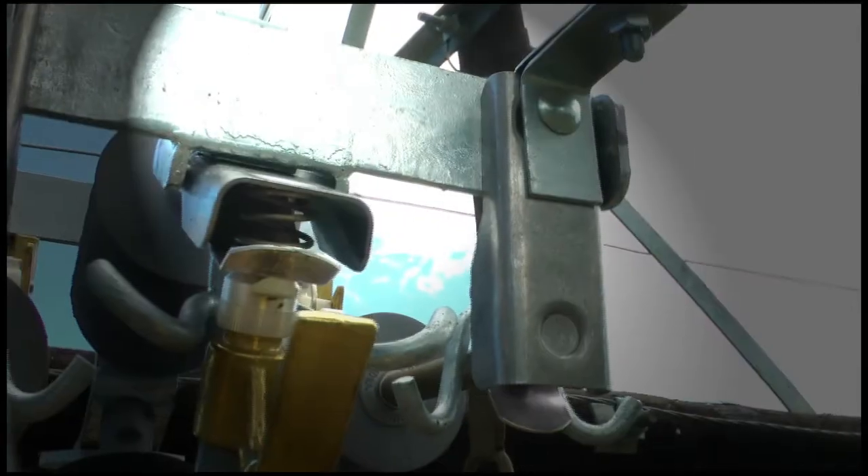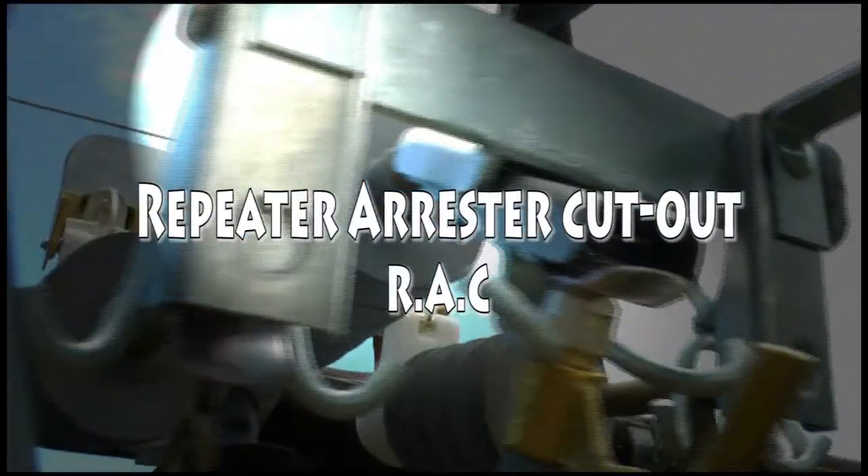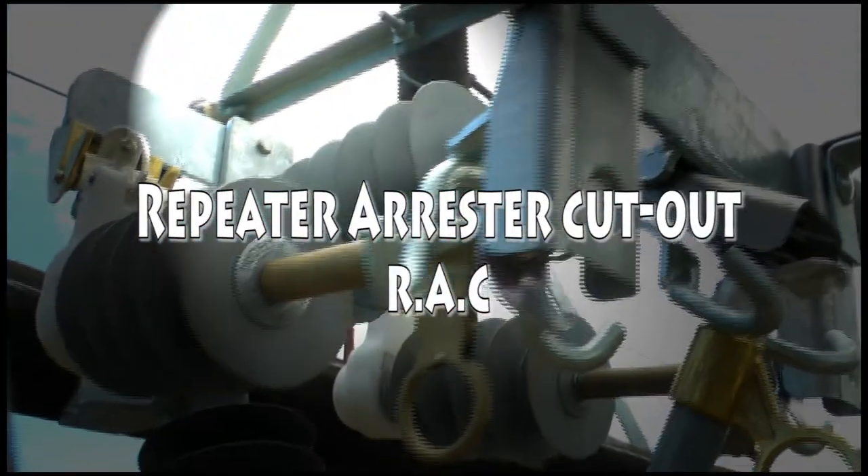So what's the solution? The Repeater Arrester Cutout, or RAC, is a simple yet highly effective product that addresses the various challenges faced by traditional installations.